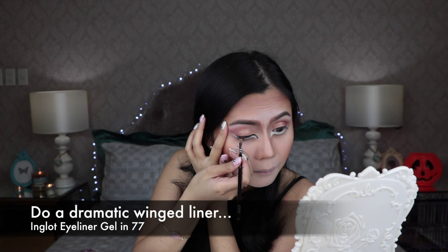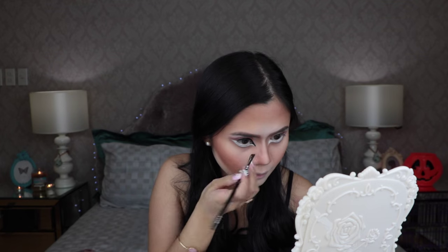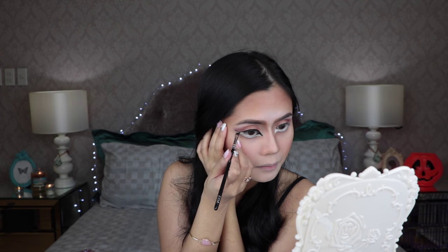Now, honestly guys, this is the step that I hate the most. I can't even do a normal winged liner, what more a dramatic one. But the winged liner guides has granted me access to their heavens and allowed me to create a decent one.